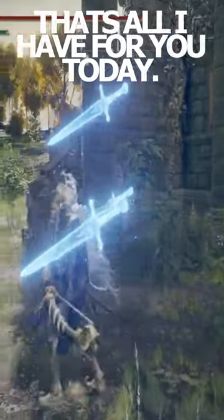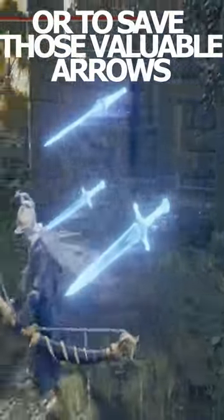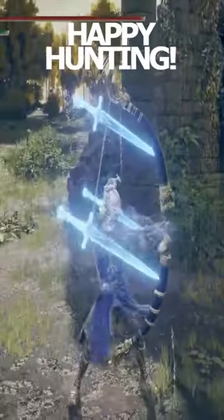That's all I have for you today — just a simple quick tip to help with recovery in tight situations or to save those valuable arrows. Happy hunting!